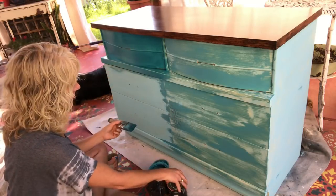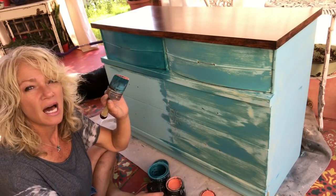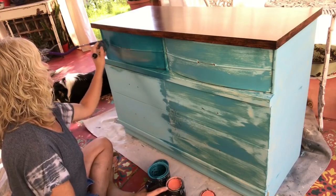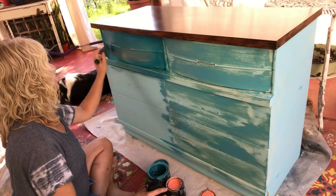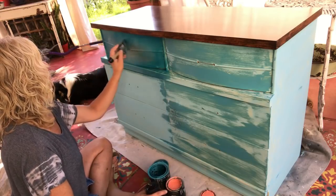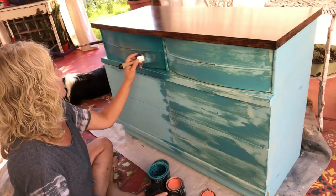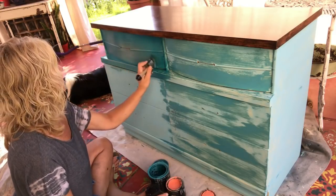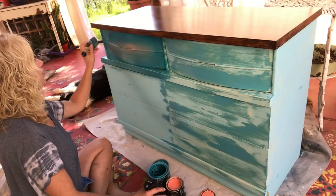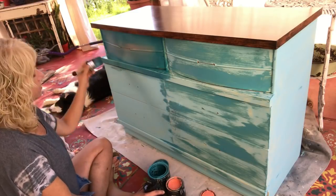Now I'm gonna go ahead and dip in — just a little tiny bit of coral — and put that here in the middle and kind of highlight this section with some coral. With the lighter color being just in the center of these drawers that are sticking out a little bit, it'll kind of accentuate the roundness and curve of those drawers. We're just trying to match this up as close as we can to what the customer wants, so we're not going to be doing any dripping or crazy things — we just want it to match in her bedroom.